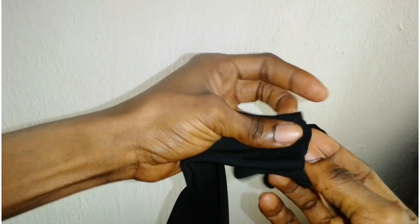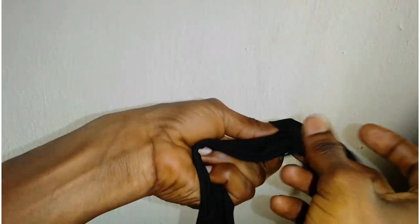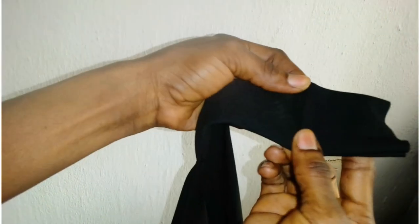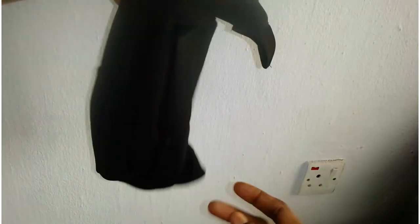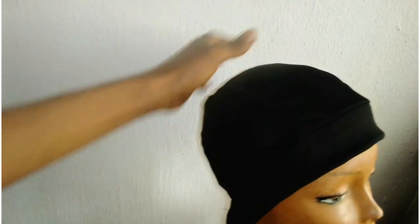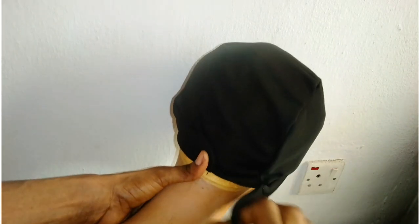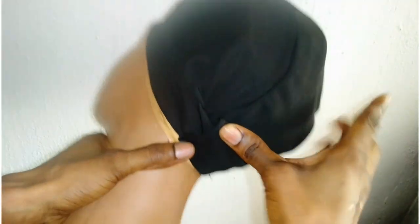We have to sew the strap together and I will show you guys the outcome. So yeah, that is stitched and this is how our headband wig cap is looking — all neat and sewn properly. We're just going to attach the velcro and I will show you guys the final result.